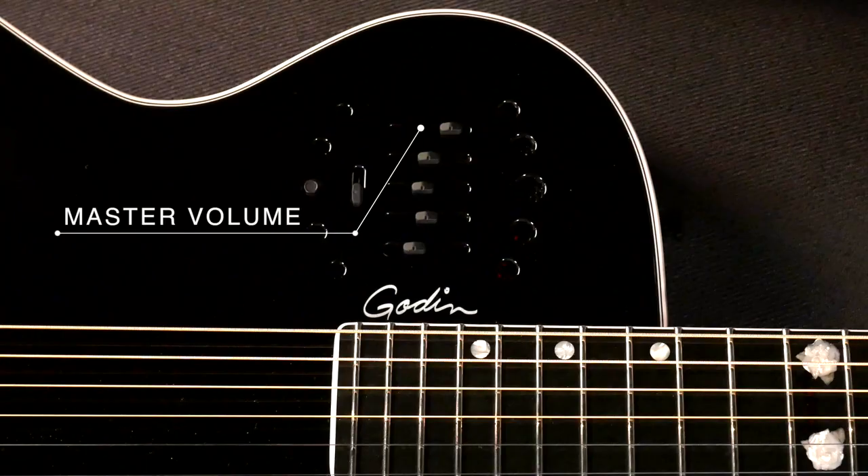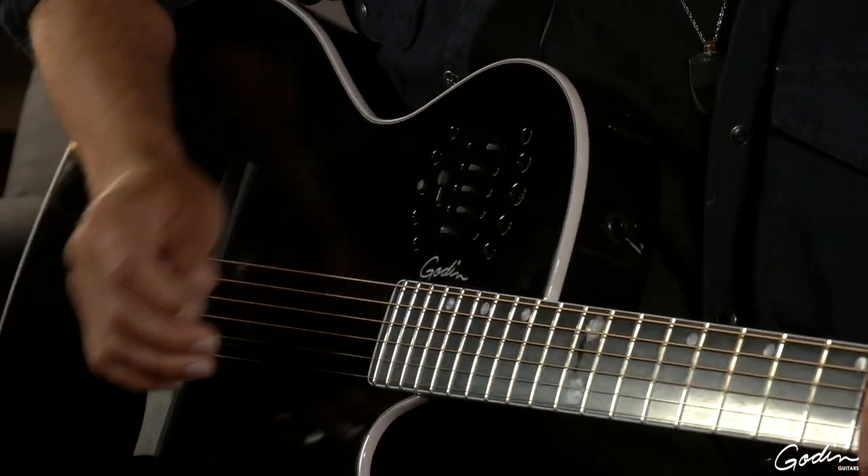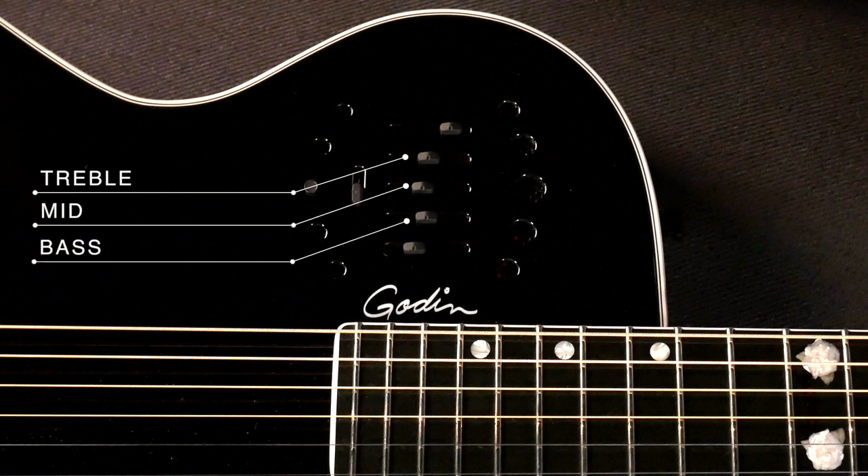On the bottom we have our master — the first slider here is our master volume. The next three in line take care of your EQ: we have your highs, your mids, and your bass.